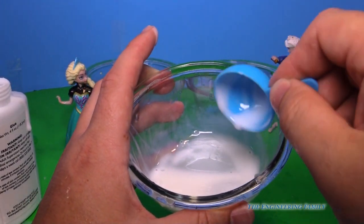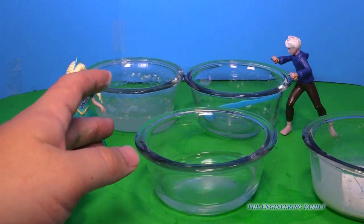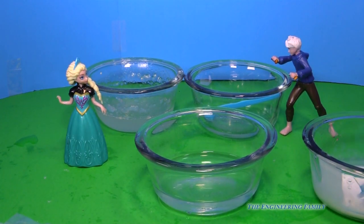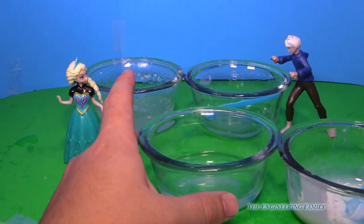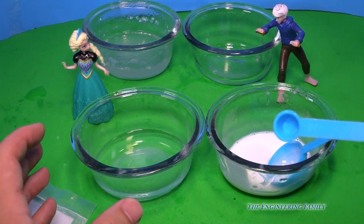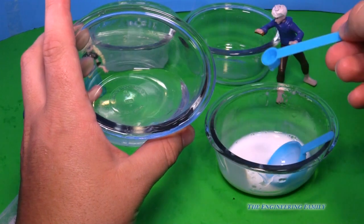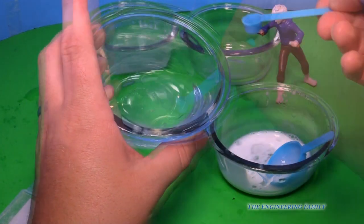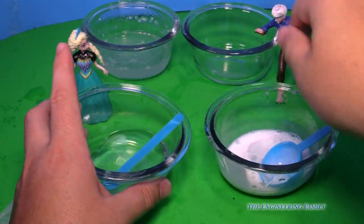Now what we've gotta do is take a bowl — I've actually done this one already. I've done six tablespoons of water and then two teaspoons of Borax. Now you have to be really careful with Borax because it can actually make your skin irritated, so be careful. So we've got our solution with Borax and water, and we've got our glue. Let's see what happens when we mix them. We're gonna add two teaspoons of this into that — that's the Borax. So we've got that.